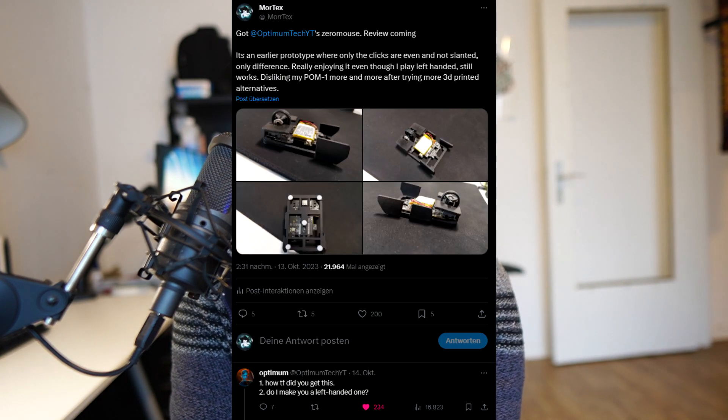The way I got it was really lucky. I made a Twitter post showing the prototype of the Zero Mouse, which I borrowed from a friend who got it from Optimum himself to test it out. I posted it saying how much I love using it, despite playing left-handed and it not being optimal — Optimum Tech. So I mentioned Optimum Tech, he saw I had the prototype and was using it left-handed, and decided to send me a left-handed version, which I'm incredibly thankful for.